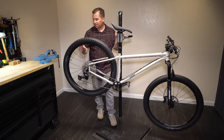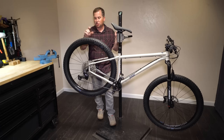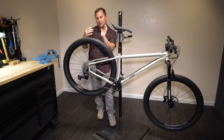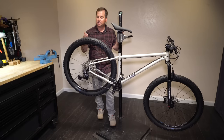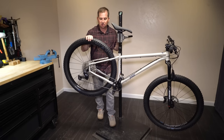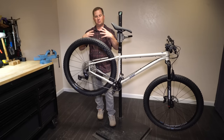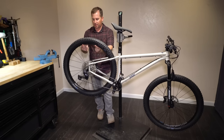The Shimano MT620 rim has an inner width of only 30mm. A 2.8 on a 30mm rim really rounds the tire out and it gets squirmy at low pressures and wants to roll in corners. I wish this came with something like a 40mm inner width because that really fills out the 29-plus profile. At the moment these look a lot like 2.6s — they don't feel like 29-plus and don't have much flotation. We'll see how they ride, but I would have liked a wider rim.